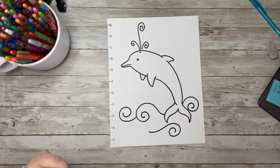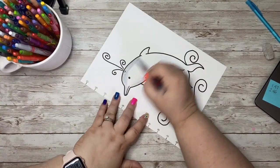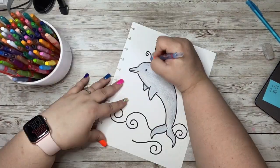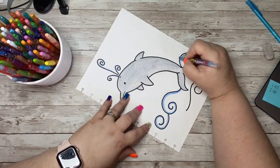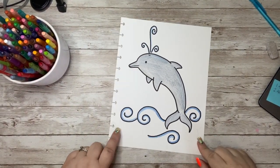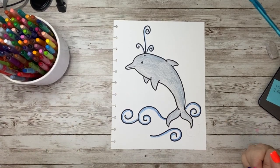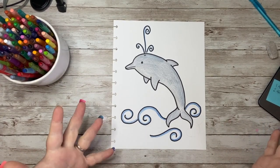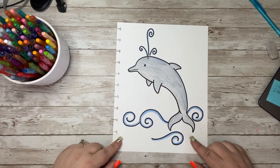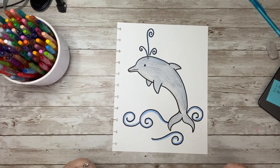Let's color in our adorable little dolphin. Look at how cute our little dolphin turned out — and how super easy was he! You could have made him purple, pink, blue, orange, green, whatever color your heart desired. I hope that you had fun drawing with me today. If so, please like, subscribe, and share the video. I cannot wait to see you again next time. Have a wonderful day. Goodbye.